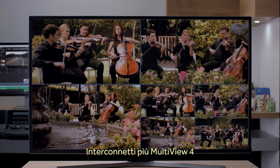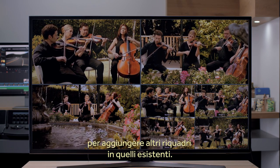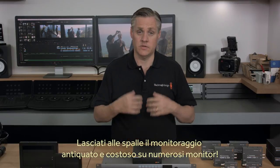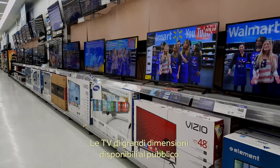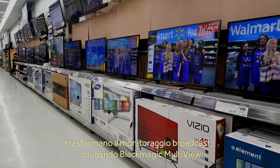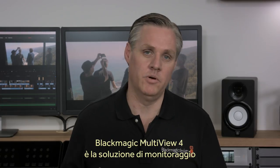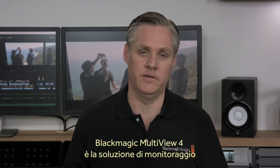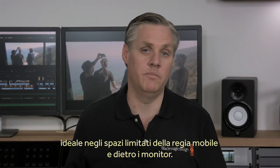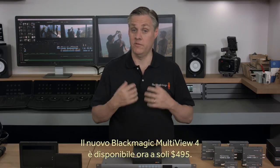You can also plug one Multiview into another and create extra views in any custom arrangement you need. This is so much better than a wall full of monitors that cost a lot of money. The large-screen televisions available at your local store have completely transformed broadcast monitoring, and Blackmagic Multiview makes this easy. We think Blackmagic Multiview 4 is the perfect solution for high-density monitoring, and its small size makes it perfect for broadcast trucks or hidden behind monitors. The new Blackmagic Multiview 4 is available now and in stock for only $495.